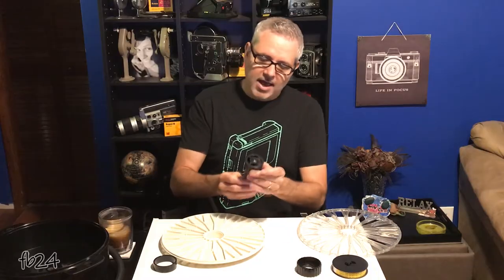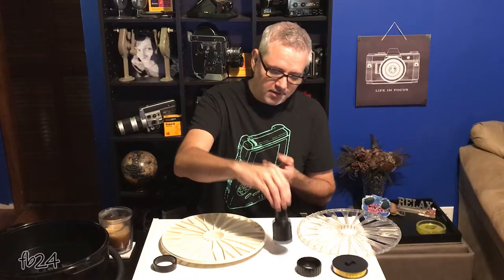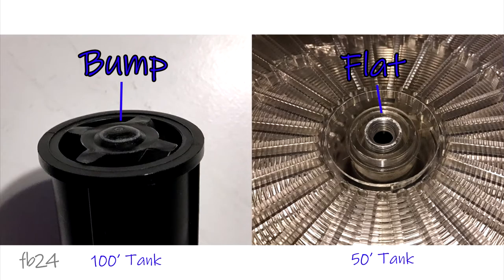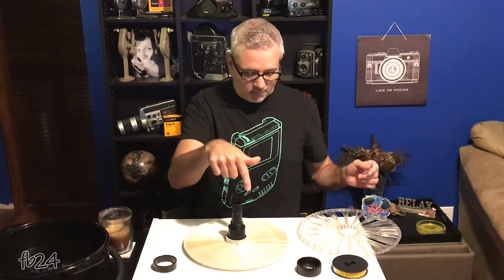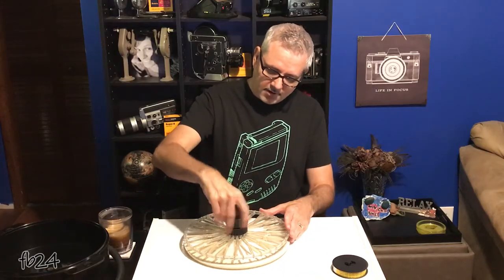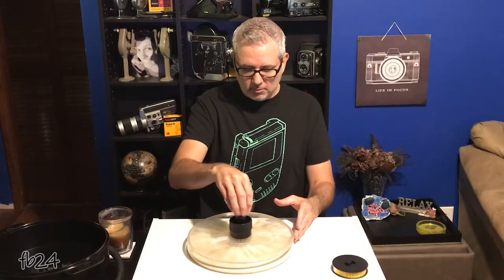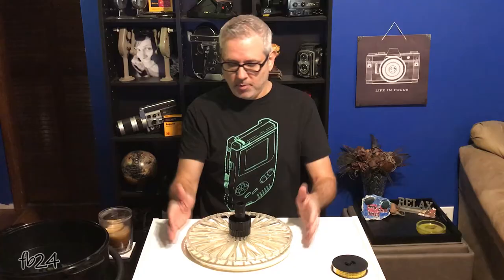Now, unlike the UPB-1A that has a concave bottom surface — so when you're spinning it to load it, it sort of grinds flat on the surface — this one actually has a little bubble bump on the bottom of it, which is great and very helpful. This piece goes into the bottom, you thread your film on, put your top piece on, put your spacer on top of the top cap, then put the threaded nut down. Then you spin your spiral counterclockwise, which is another major difference between this and the UPB-1A — the UPB-1A spins clockwise to reel your film.